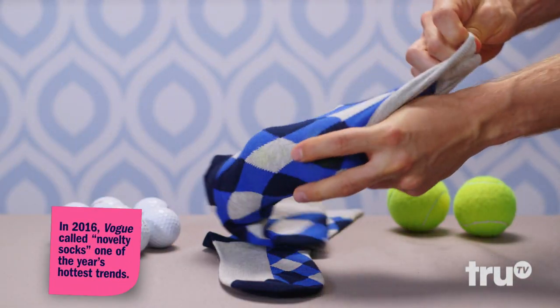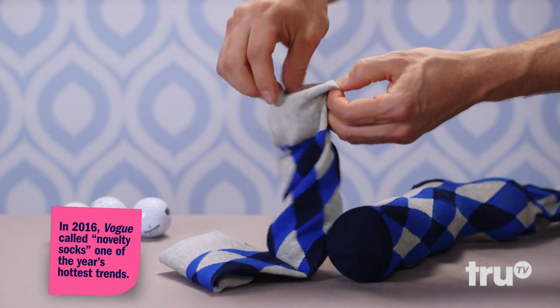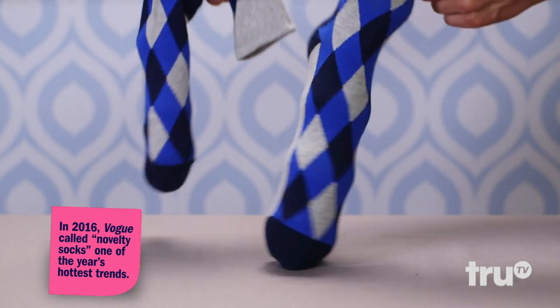Whether you're hitting up the court or the course, use an old sock to keep your precious balls clean and condensed. All-star.